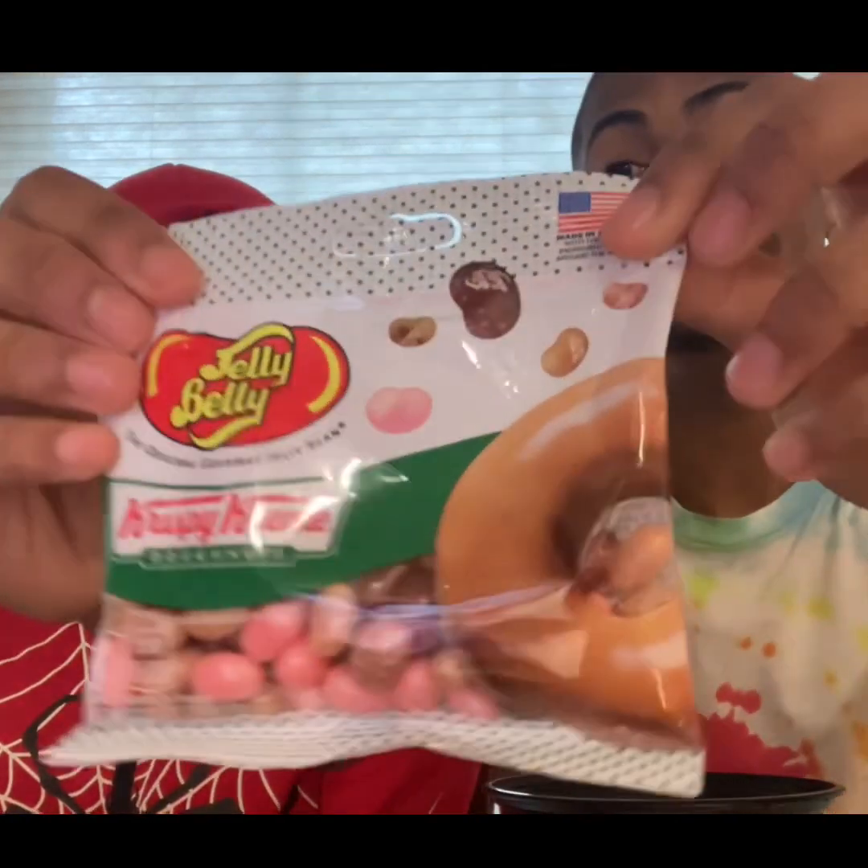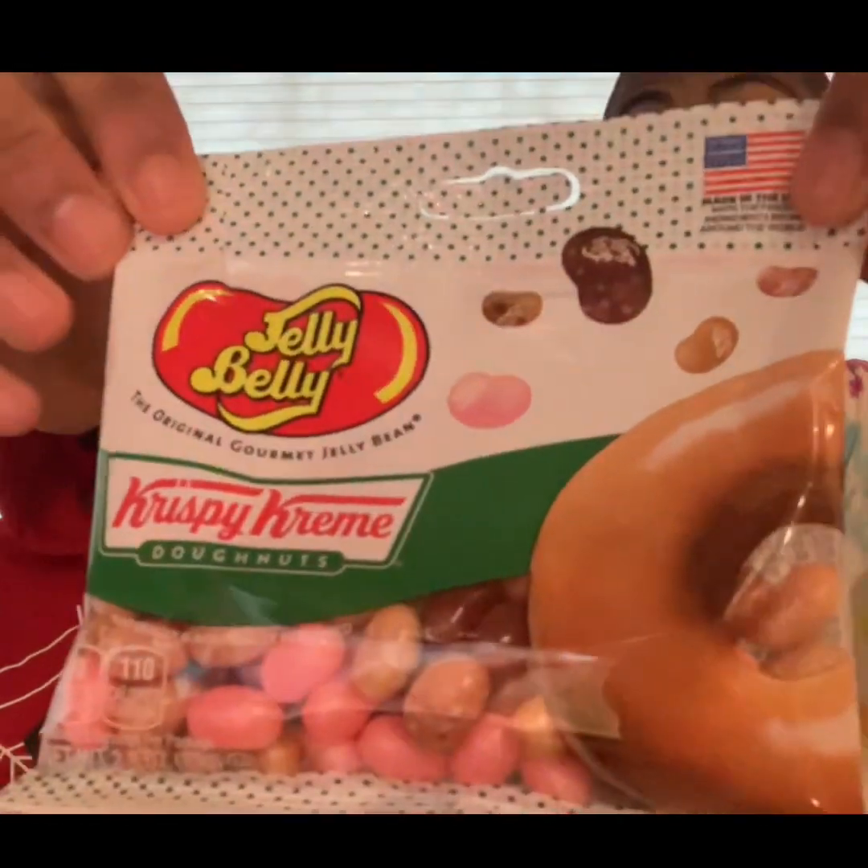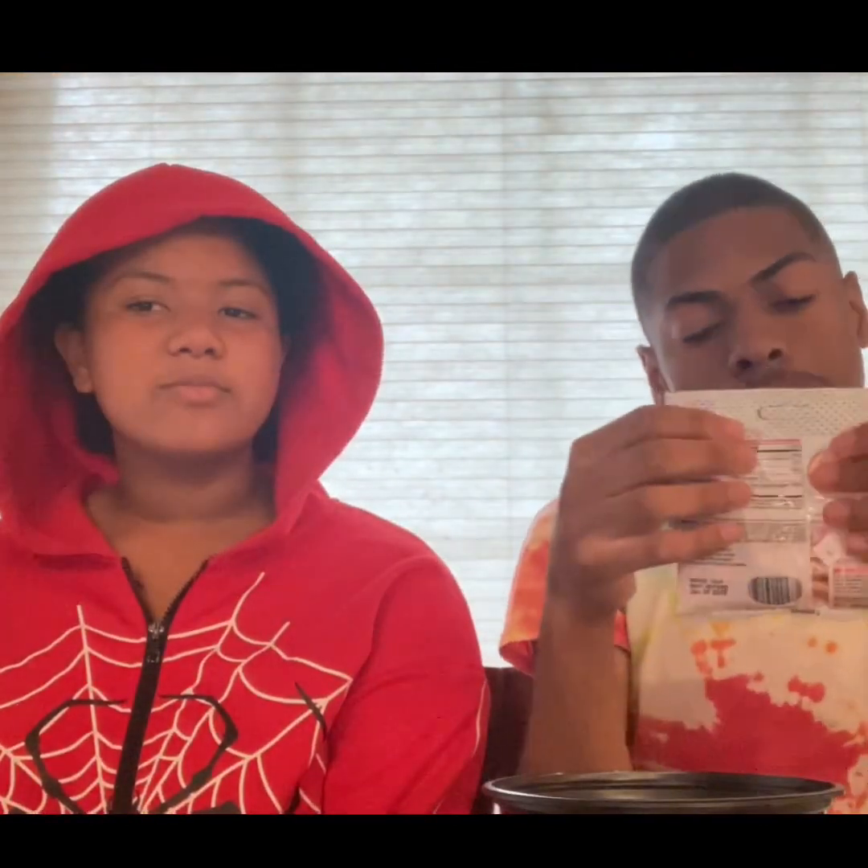Hey guys, welcome to today's video. If you're new here, my name is Avin and I'm here with my cousin Maya. Say hi! We're going to be trying these Krispy Kreme Jelly Belly jelly beans that I got from Dollywood.